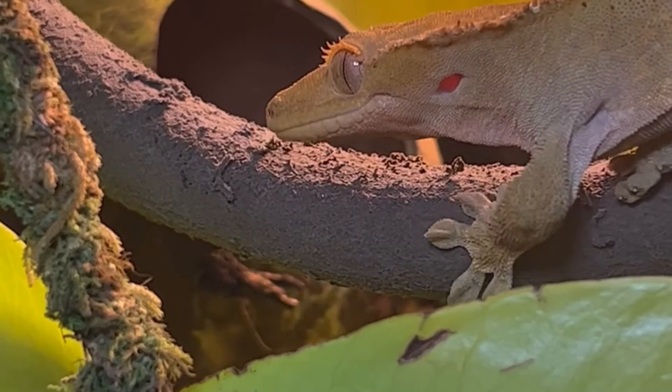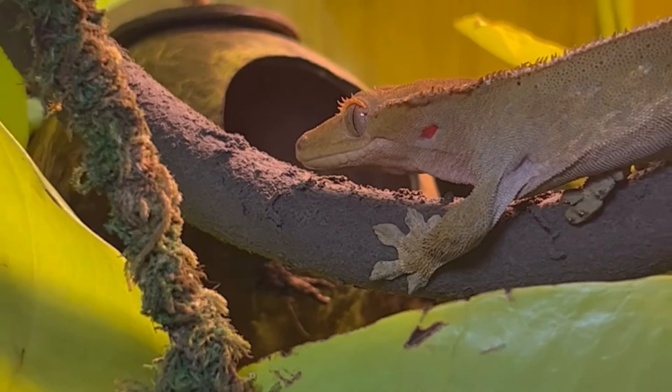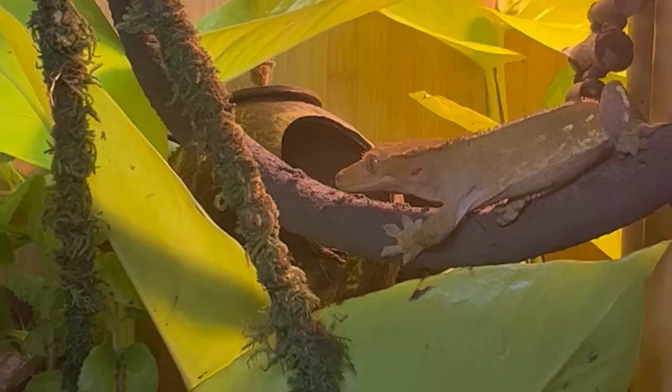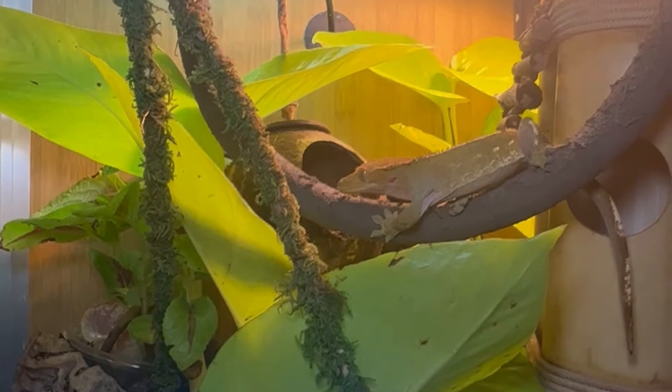Hey Sen friends! If you've got a bioactive setup, or even just a standard enclosure, chances are you're sharing that space with more than just your scaly friend. Let's dive into the world of common reptile enclosure pests, separating the helpful from the harmful, and how to manage them.